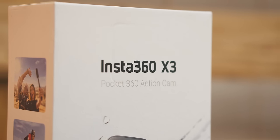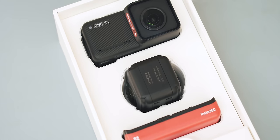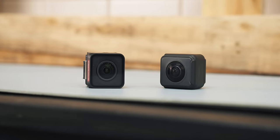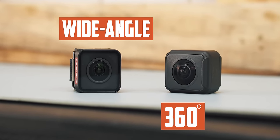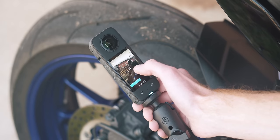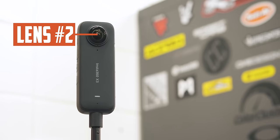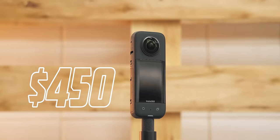Both of these cameras are made by Insta360 but have slightly different purposes. The One RS is a modular action camera made up of a battery, a core module, and a lens — either a 360 lens or a typical wide-angle lens, depending on what you fancy that day — all for $550. The X3 is less flashy; what you see is what you get. It has a lens on each side, allowing it to capture some of the best 360 footage the average consumer can get, for $100 less.